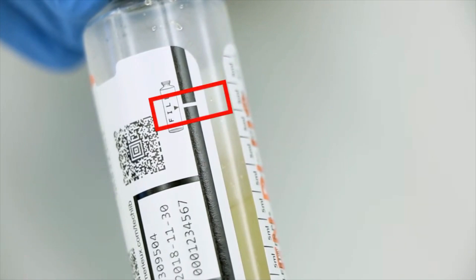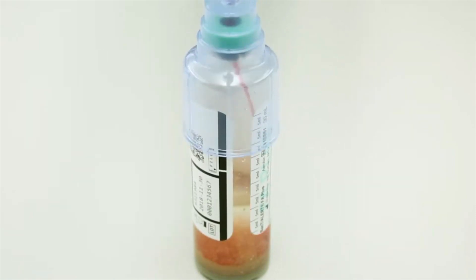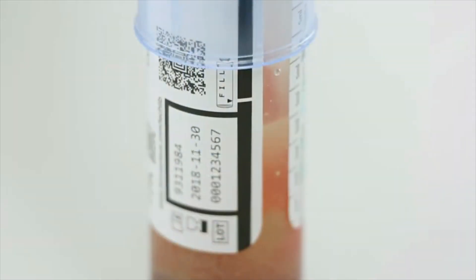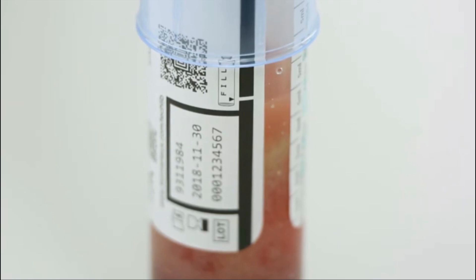The fill to mark zone designates the optimal volume of blood to be collected: 10 milliliters. This feature provides two benefits. One, a visual target to aid the collector in drawing the optimal 10 milliliter volume of specimen in accordance with the product package insert, which increases blood collection performance and eliminates the need to manually mark the bottle.